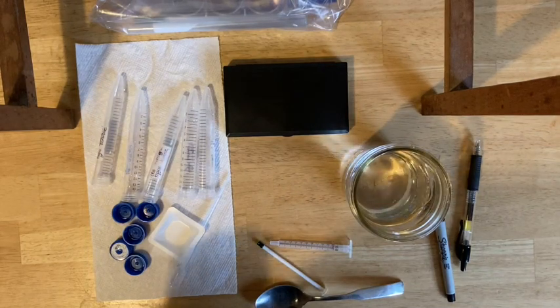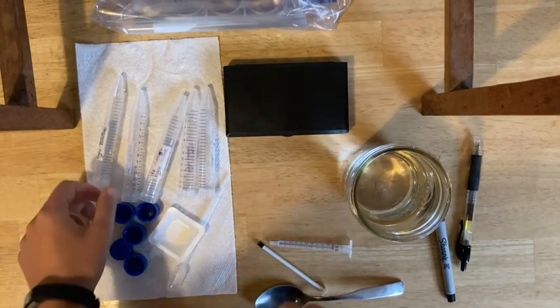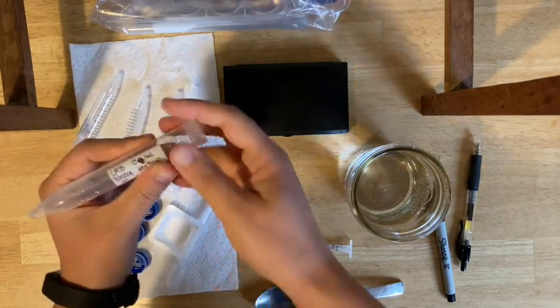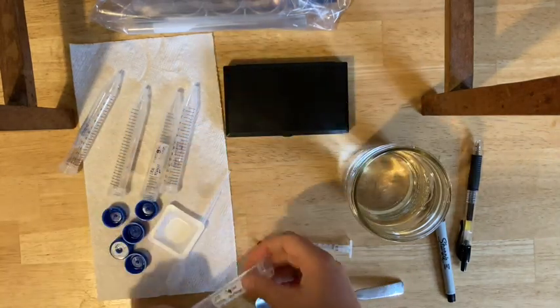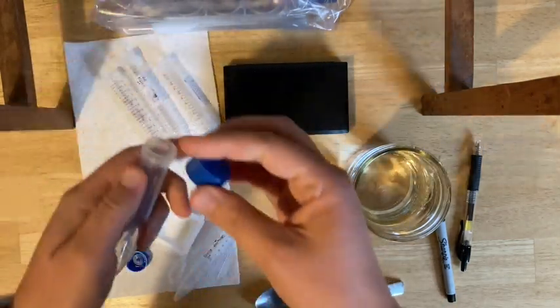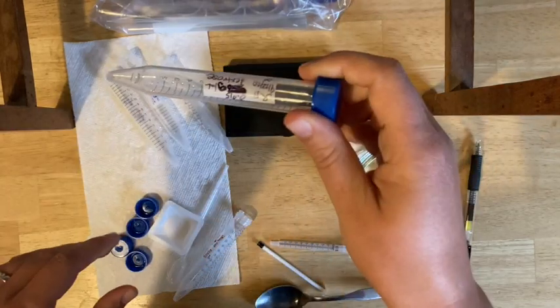For this lab, you actually only need four of your five tubes. Find the one that's already labeled zero — you can use that for zero again. Find the one labeled zero, and then three of the others. The last tube, make sure it's fully dry, then cap it and put it back in your main lab kit.